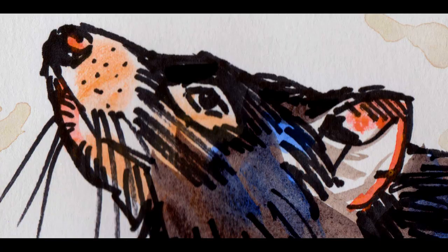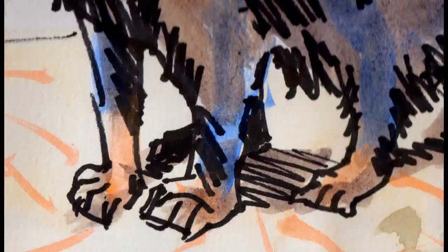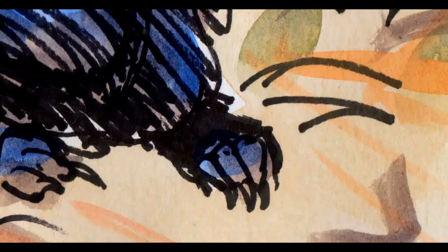Hi everyone, I'm Mike and this is the Sunday Art Show. This week I want to show you how I created a couple of different line and wash paintings of a Tasmanian Devil.